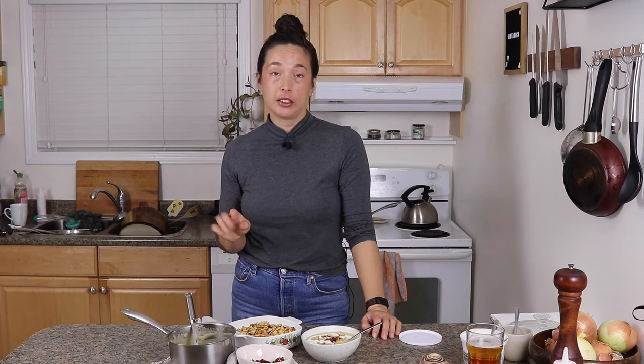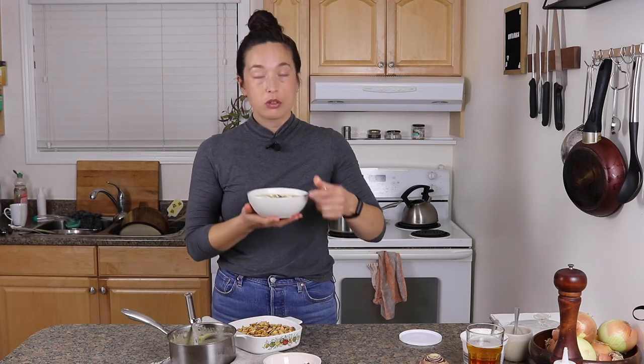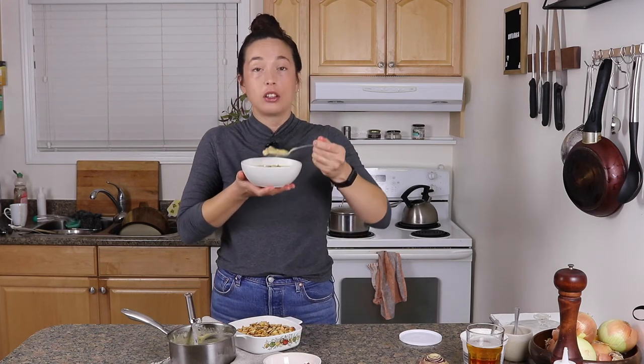The bacon is amazing on there. But even without the bacon, it's just a really nice soup — I'm really into this. And the seeds, you guys. I'd love to know what you would put on this soup, or what you're going to put on this soup. Tell me all about it in the comments.